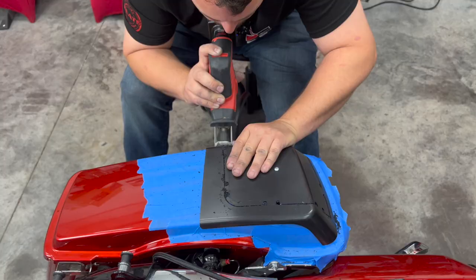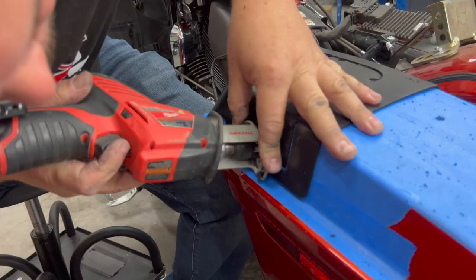You'll see I'm actually holding the saw out some to make sure there's no way this foot touches the paint.